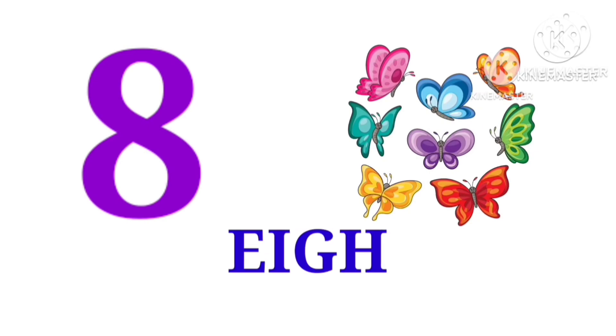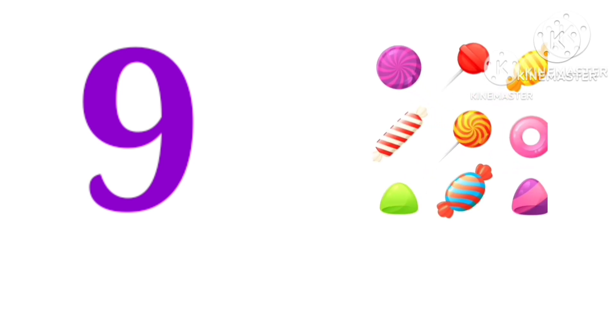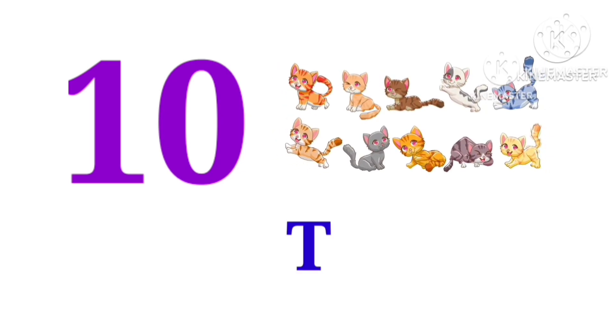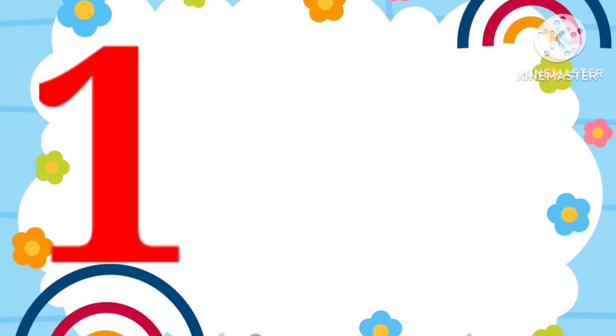Butterflies. 8, 9, 10. 3, 4, 5, 6, 7, 8, 9, 10.